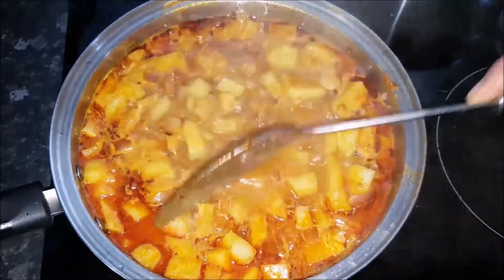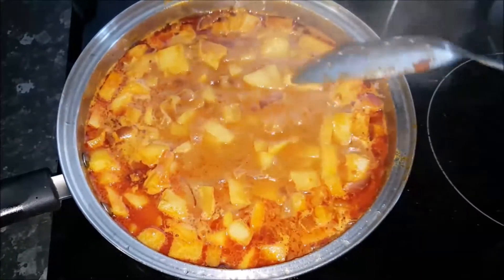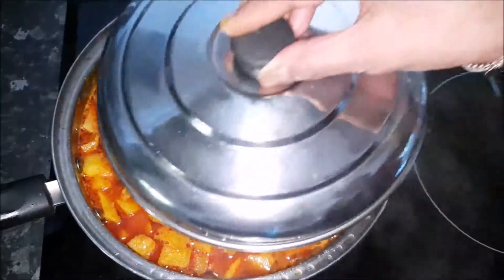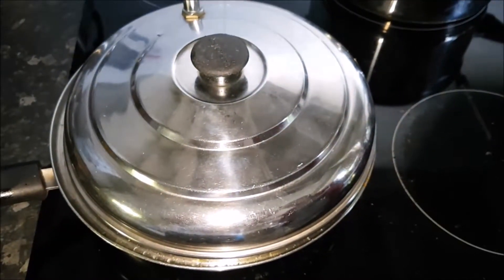After adding the salt, just let it simmer for about 20 minutes or until the English gourd gets cooked. Cover it and leave it for 20 minutes and I'll get back to you.